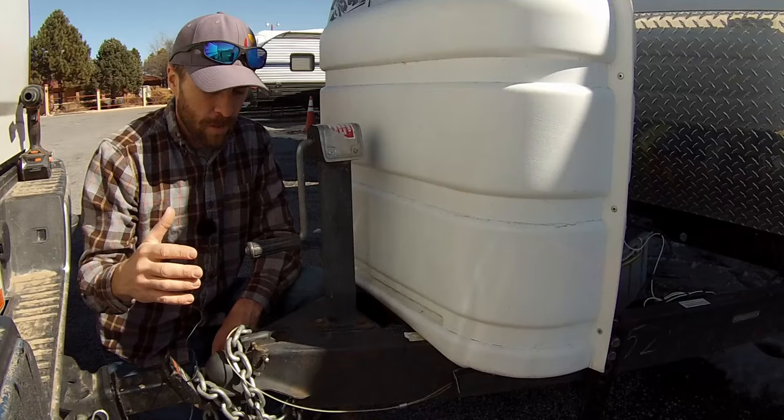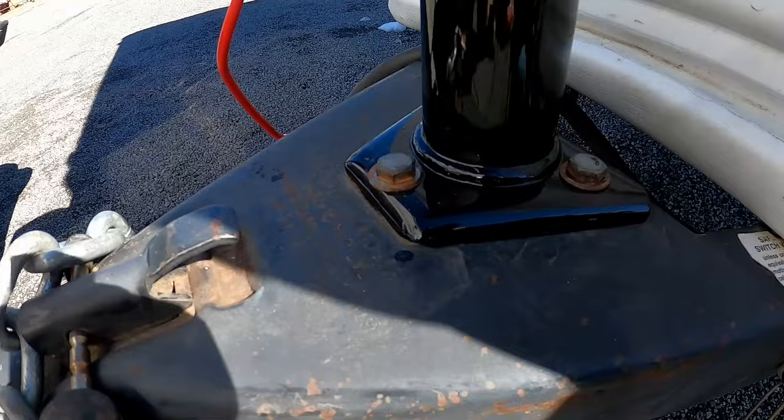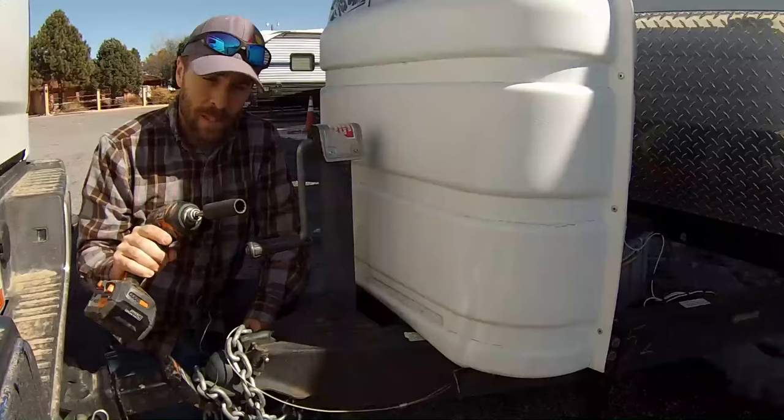Now that we have all the weight off of the jack, we can remove the three bolts that are holding it in. I'm going to use my impact driver with a 9/16 bit to go ahead and remove those.